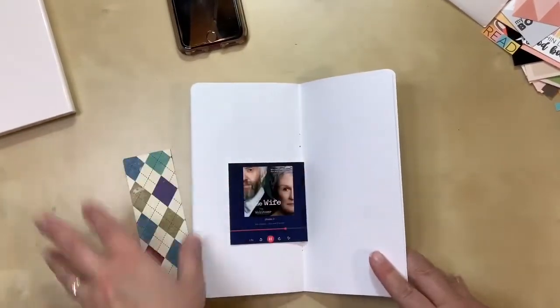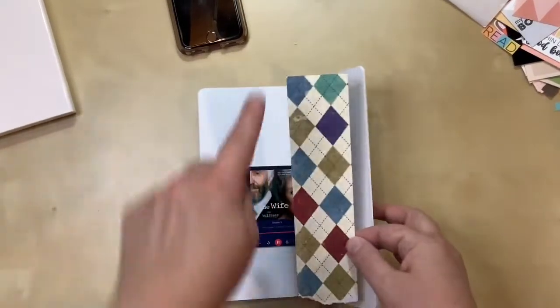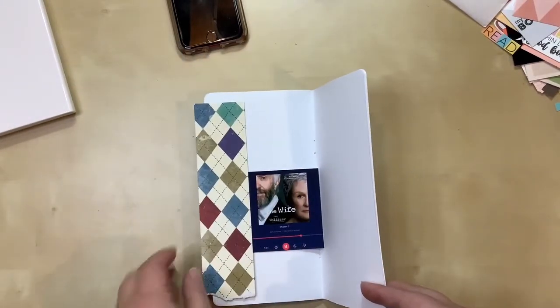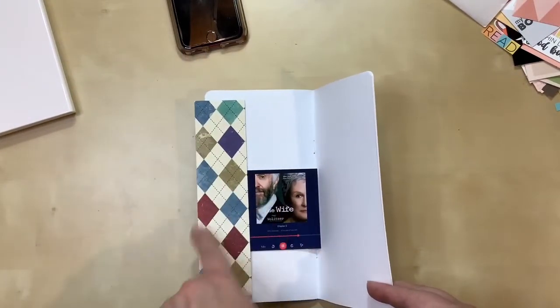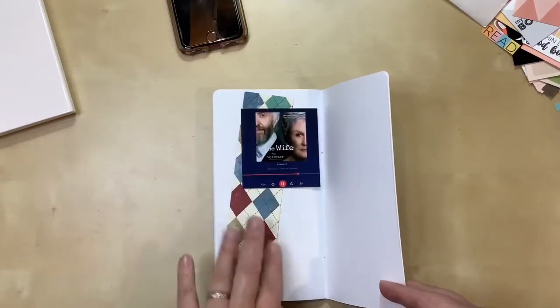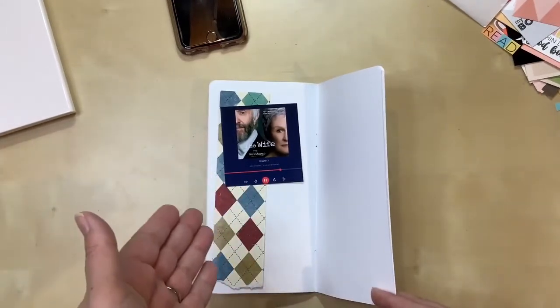That's my explanation for that one. I have found this paper I want to use, but it's too wide, so I think I'm going to cut it in half and use it along the side — either the inside or the outside, probably the outside. Then I have my photo, and that doesn't leave a whole lot of room for journaling, which is just fine because I don't have a lot to say about it.